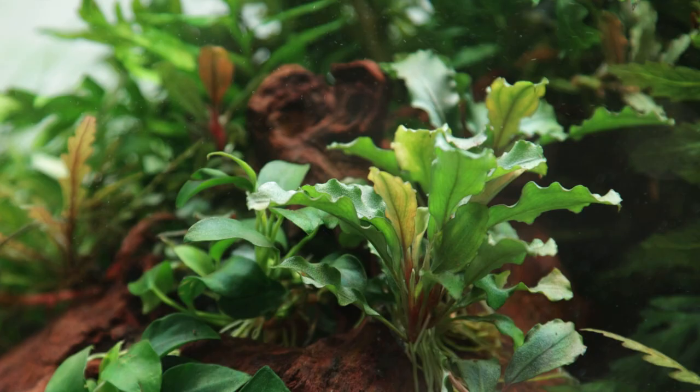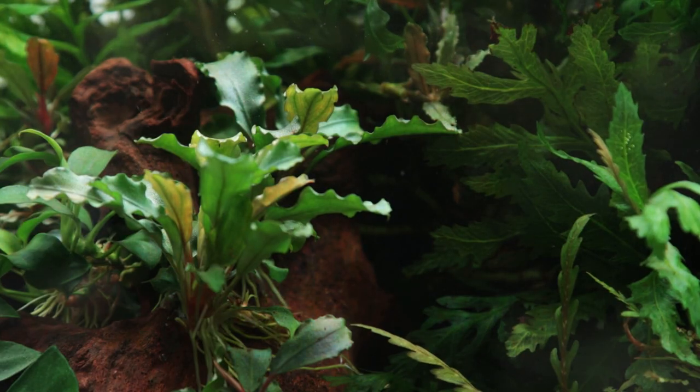Bucephalandra pygmaea 'Bukit Kelaham' is a beautiful epiphyte plant that's easy to grow and suitable for any planted aquarium, no matter your experience level. As with all Bucephalandra varieties, it originates from the jungles in the south-east Asian island of Borneo.